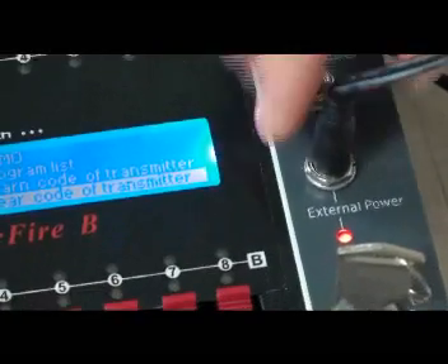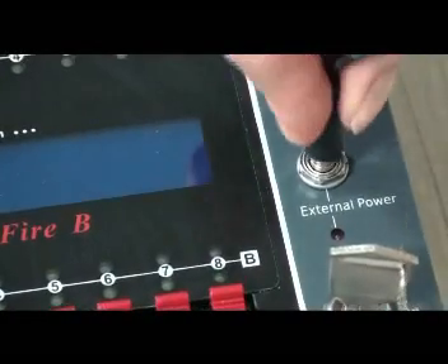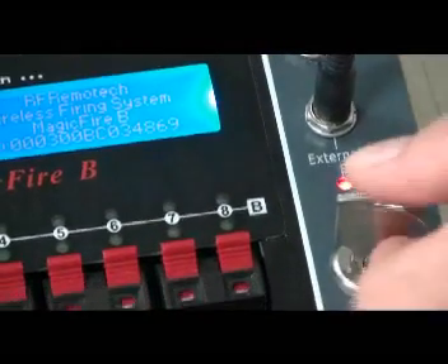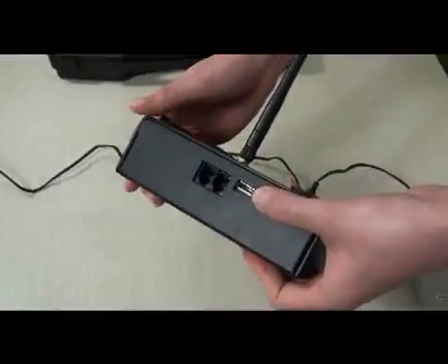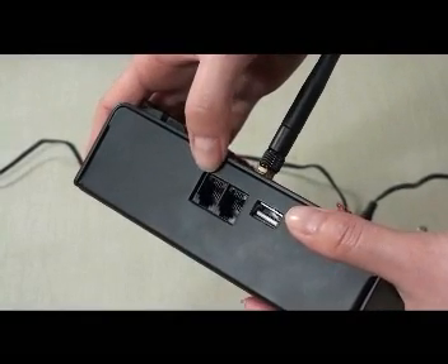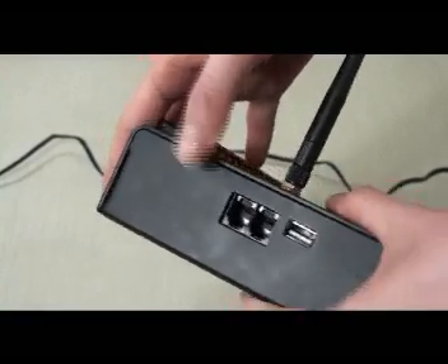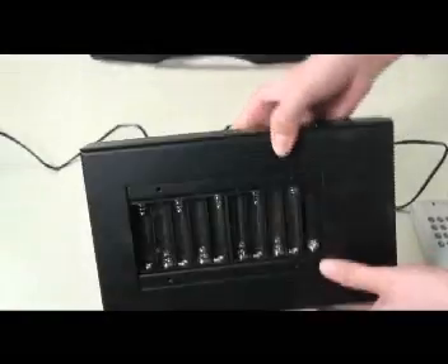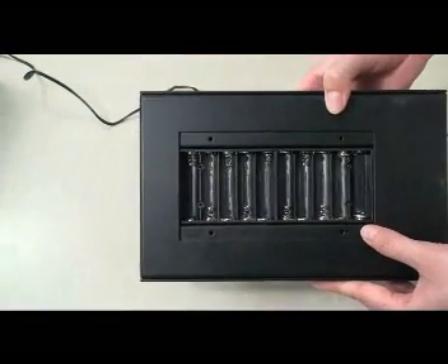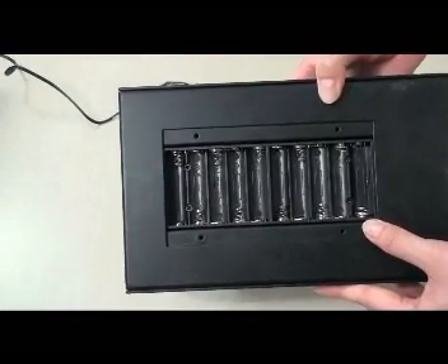The charge jack is here. Here is the external power jack and the indicator. Here is the lock switch. On the other side, here is the USB connector, and here are the two A5 jacks for external function. At the bottom of the case, here is the battery compartment for 10 AA batteries.